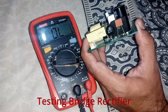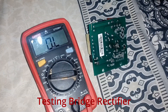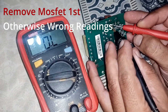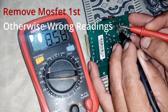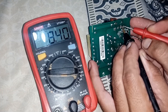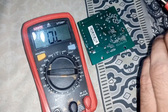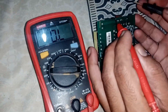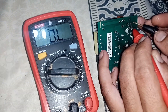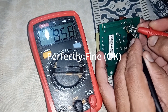Now test the bridge rectifier. Remove the faulty MOSFET first; otherwise you'll get incorrect readings because of it. The AC pins should show low resistance in one direction and high in reverse. The same applies to the DC output and AC input pins. Reverse polarity should always read OL — a faulty rectifier will show readings both ways when polarity is reversed. So this rectifier is okay.